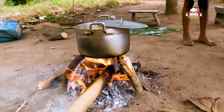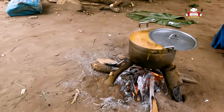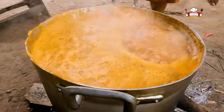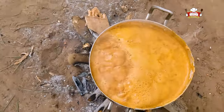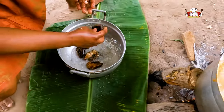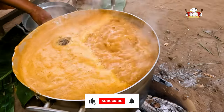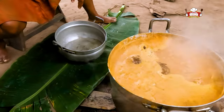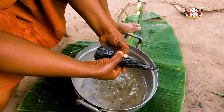Cover halfway and leave it to boil. Wash the smoked catfish and add to the soup on fire. Continue to wash all the fish and add to the boiling soup.